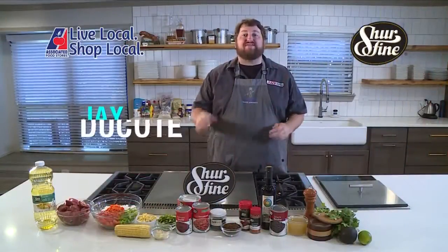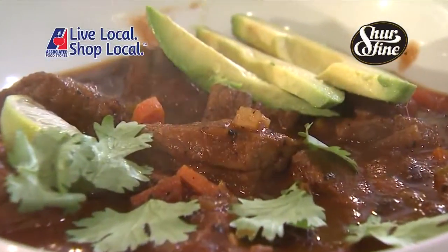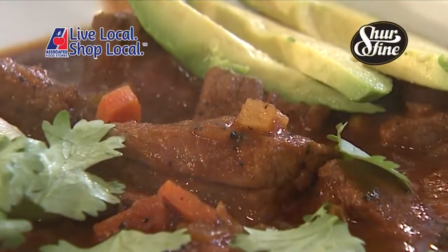I'm Jay Ducote and this is Cookin' Louisiana. Today we're making a black bean chili — a one pot meal for the whole family. Everybody's going to love this.